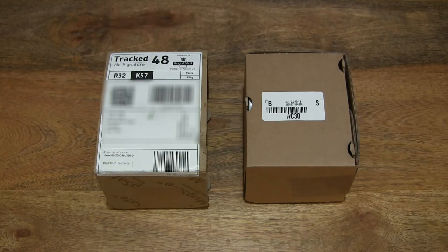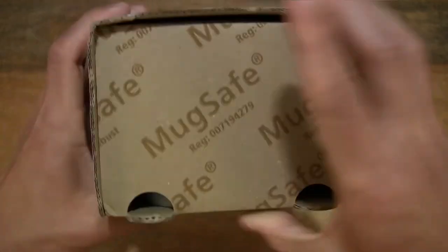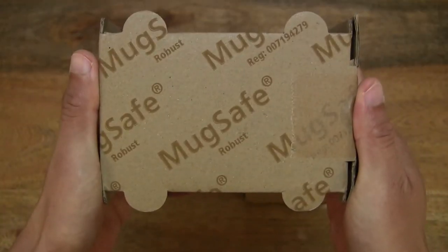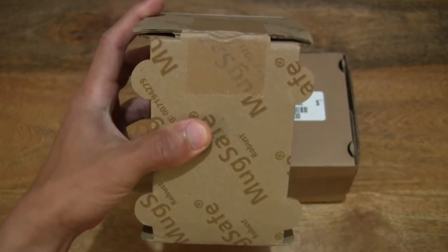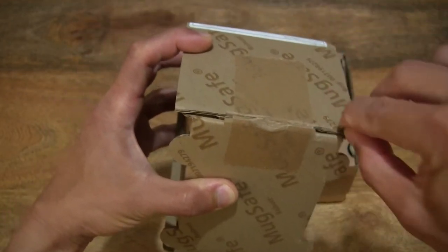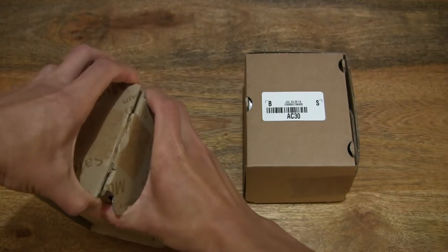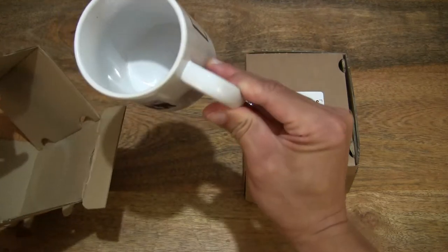Hello everybody! Today we're going to unbox and take a close-up look at two Vistaprint photo mugs. They are two identical photo mug orders. Let's open the box on the left first. In this box is one of the two photo mugs, and the reason we have two identical orders is because this first mug was delayed with a delivery issue. So let's open this one up first to reveal the mug inside.